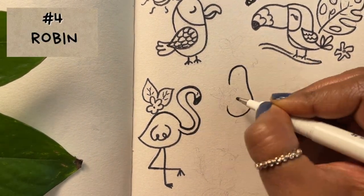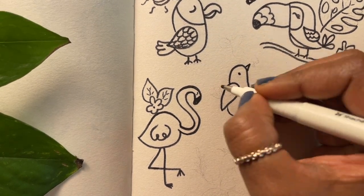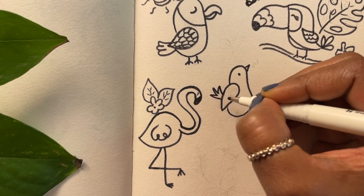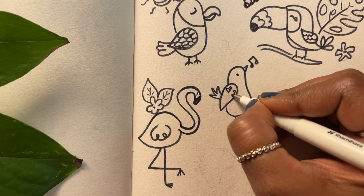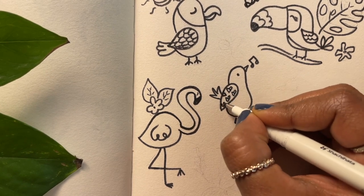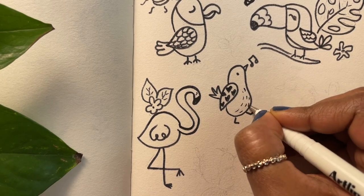Let's try and do a robin next. We'll draw a plump little body, a beak, wings and tail feathers. I'm doing some heart patterns on the wings for a fun look, and I'll add some music notes to show that our bird is singing.